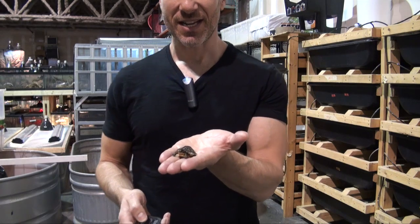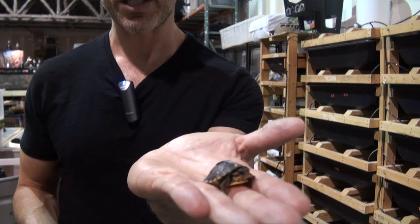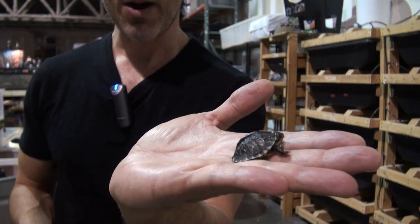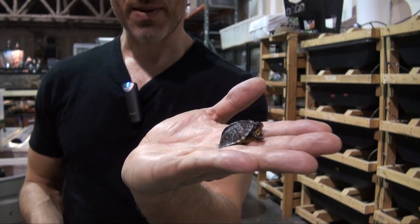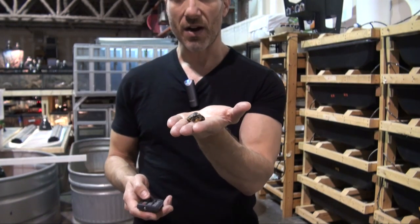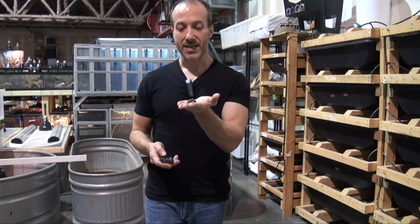It's quite small, and these guys generally stay really small. They happen to be really pretty. They start out as pretty much carnivorous, and as they get older they become more omnivores. So they're going to have a diet of all kinds of different insects, a variety of vegetables, as well as some fruits.